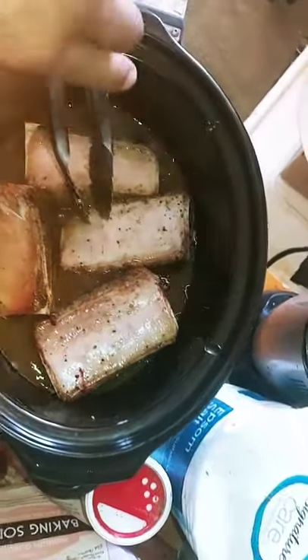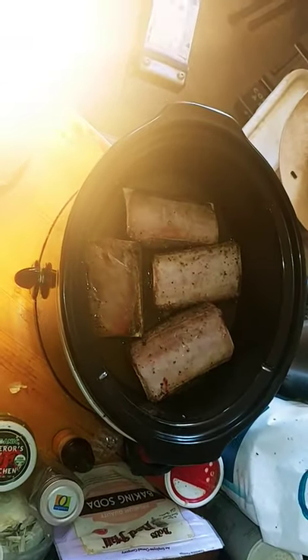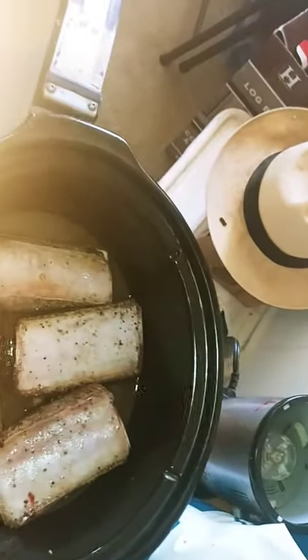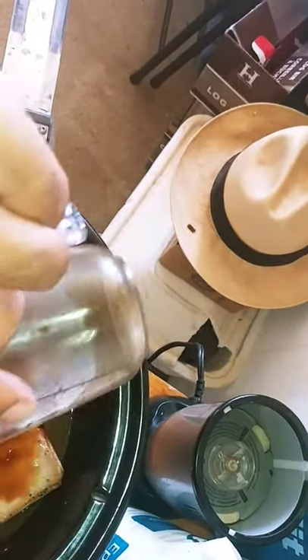The only thing I haven't thrown in yet is the rosemary. I'll probably rotate them every two or three hours over the six-to-eight hour period so that all sides get an equal amount of seasoning. Oh, I did forget to put the Worcestershire in — there it goes.